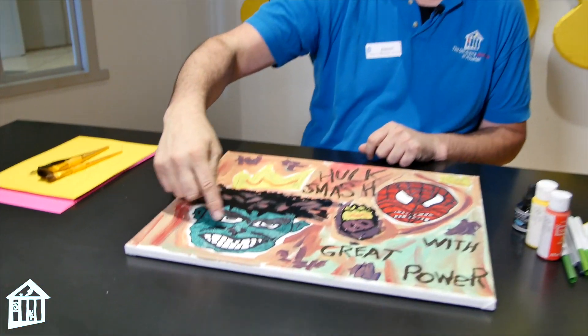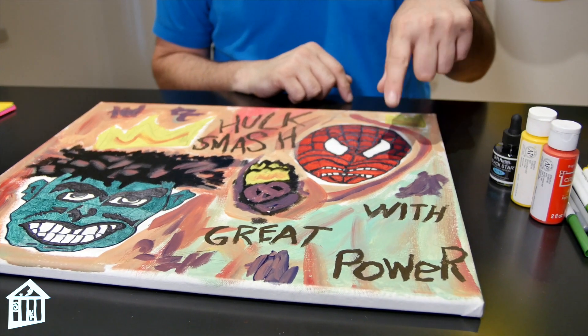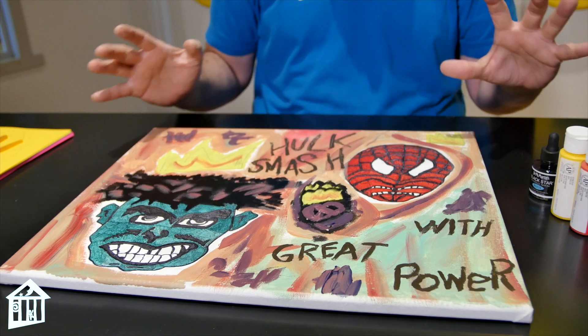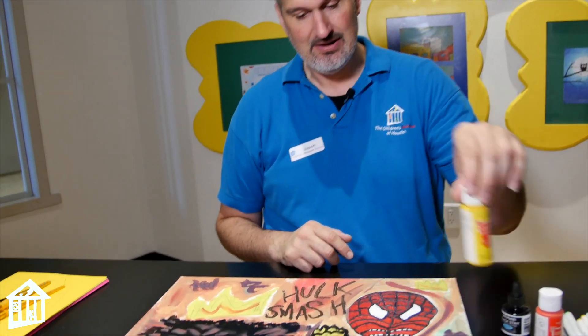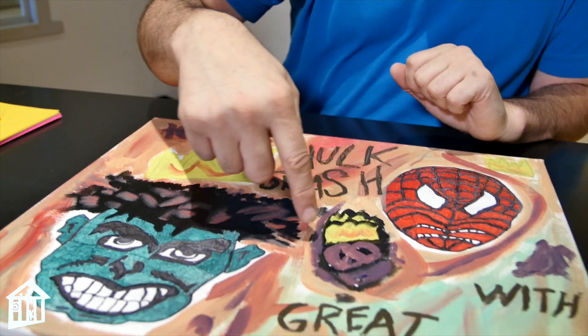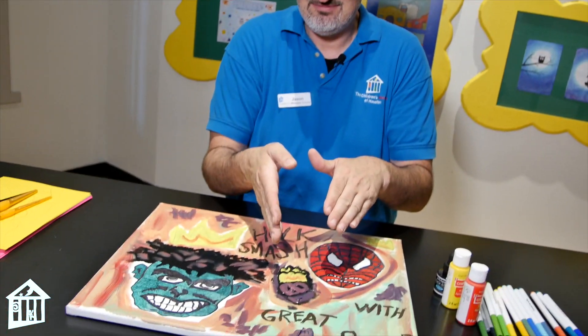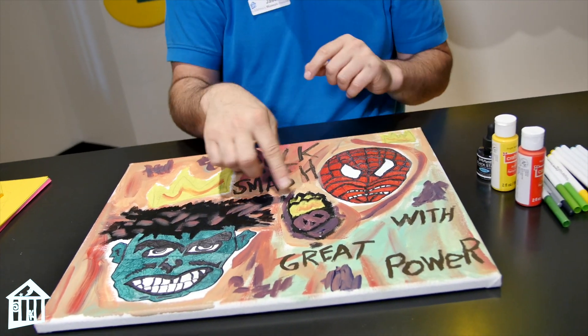He would mix the colors in interesting ways without really thinking about it — he would just take the colors and mix them up. He would do markers in some points. Like here, you can see the Hulk's green is in marker. The Spider-Man red is in marker, but all the background is in paints — mixed up paints — except for the crowns, which are this pure yellow right here. The India ink is my little monkey here, and that's something else he would do: he would just put interesting characters without reason into the piece. I decided to add a monkey with a tail going around it, and the monkey has a crown as well, but it's a little different looking crown.